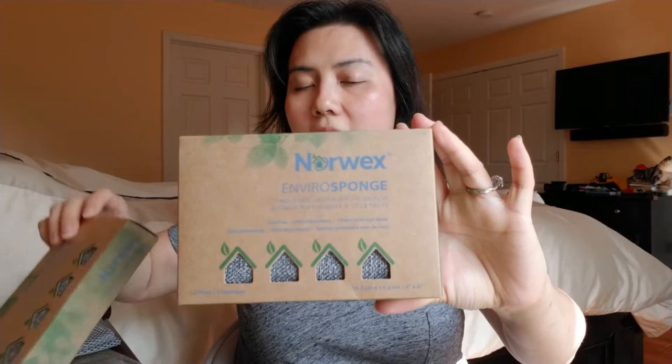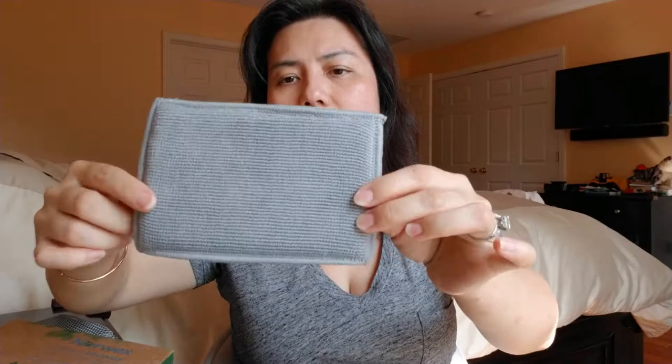I broke it down into different types of products, so let's start with something for the kitchen first. This is the Enviro Sponge — I've actually gotten two of these, just in case one isn't enough. It comes in a set of two, so that's pretty good. What it is is basically a sponge on one side and their Envirocloth on the other side, so you can use the sponge to clean up certain things, then flip to the other side and wipe and lift everything up. Actually, one box has two, so I got four.